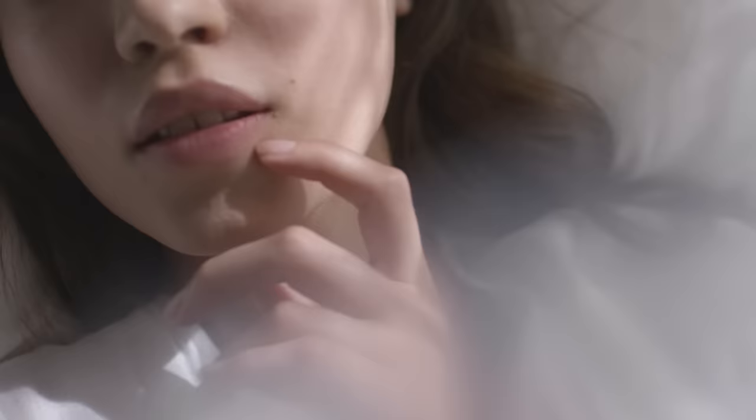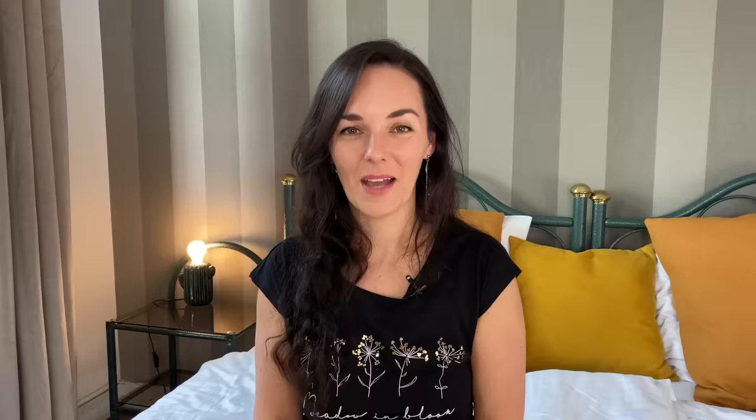Many men complain that their female partners don't apply enough pressure when they stroke them. Many ladies don't realise just how much pressure a penis can take. Women typically compare it to their own vulva and clitoris, which are much more sensitive and require much more gentle touch. So ladies, take note — he can typically take much more pressure than you think.